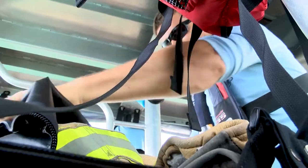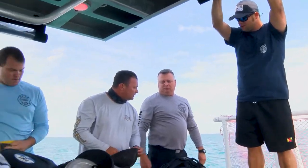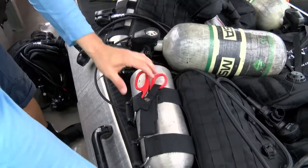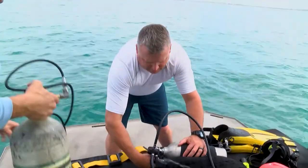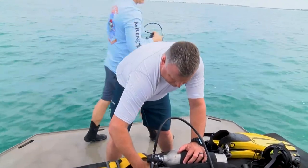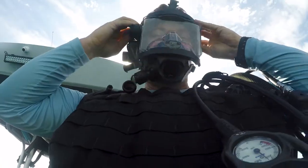With helmets required and webbing checked, the Rapid Diver packs are smaller and lightweight. But with less air, divers really need to check their gauges.